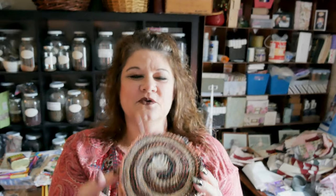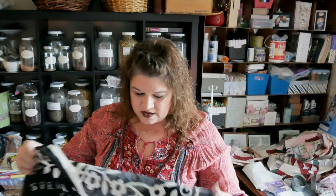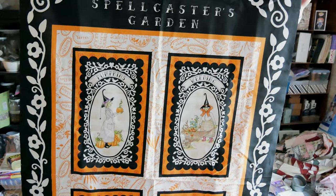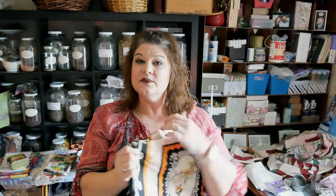There's also some little pumpkin fabrics — oh, so cute! And then I ended up with three panels. This one is a little Halloween panel, kind of like a retro little garden witch. Here's the bottom — it says Spellcaster's Garden. Cute little retro Halloween fabric; I'm kind of into this retro Halloween stuff lately.